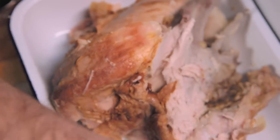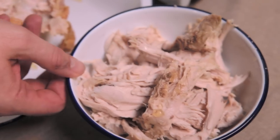Turkey — I've had enough already! However, there are loads of leftovers. So what I've done is I've picked a load of turkey meat off the turkey. What I'm going to do is put that into a beautiful chickpea batter.